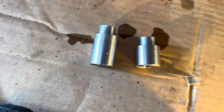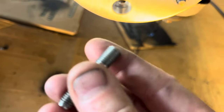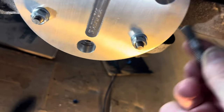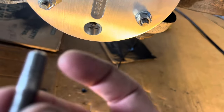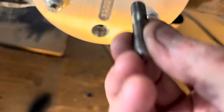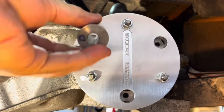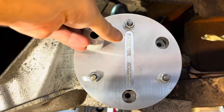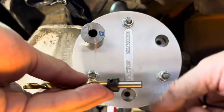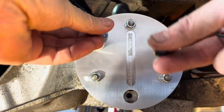Next step, put a little bit of oil on the end of these things and wipe it around. I want to mention these studs — note how there's a short end and long end. The short end goes into the trailing arm, the long end is what connects to the nut. Make sure you put the short end in when doing this for support.